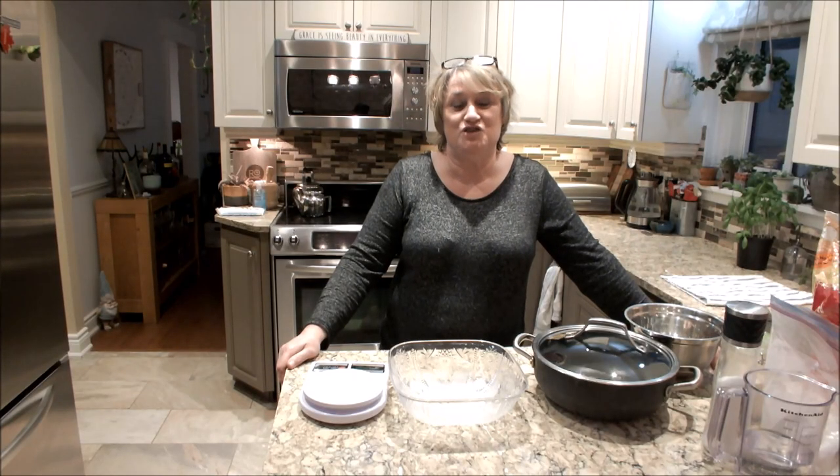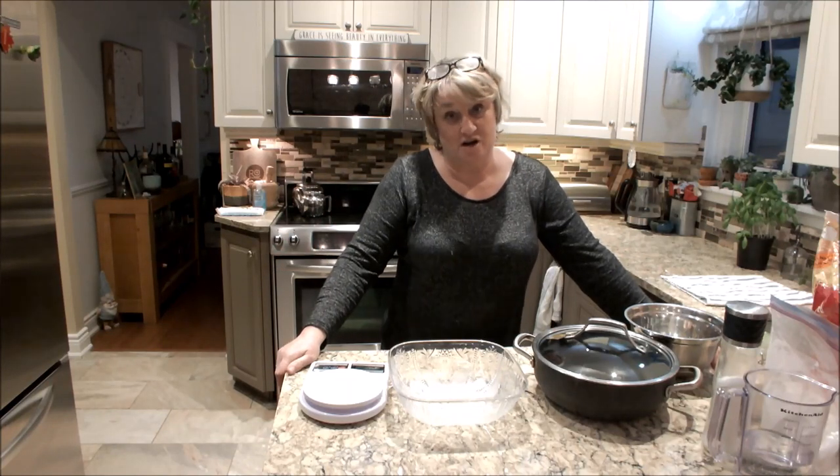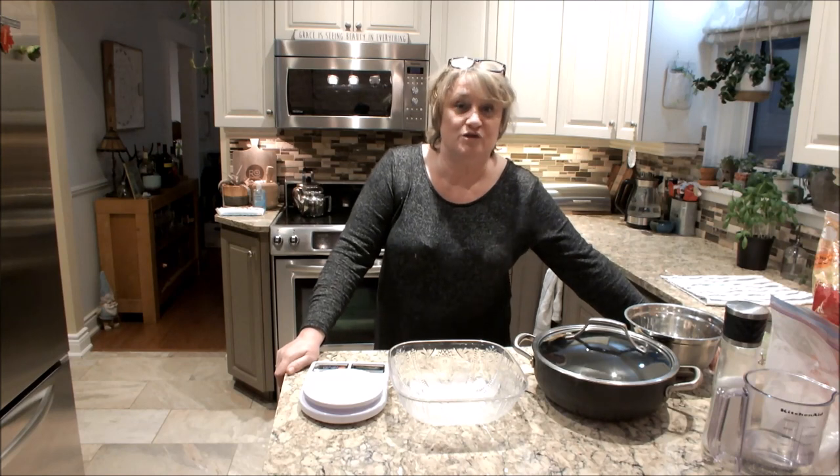Hi guys, welcome back to Gráinne's Home and Kitchen. I just put up a video recently of how to make sourdough starter, so tonight we're going to make sourdough bread.